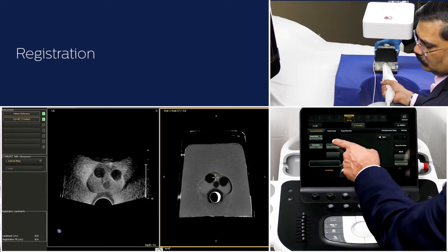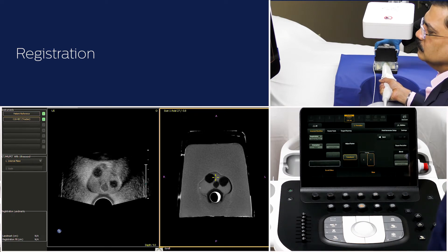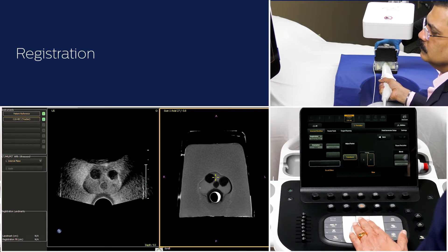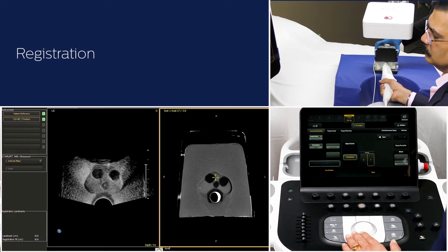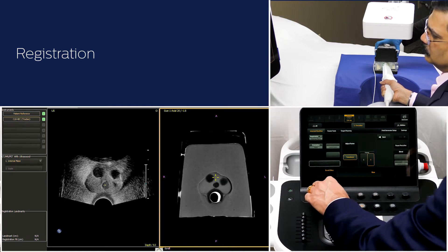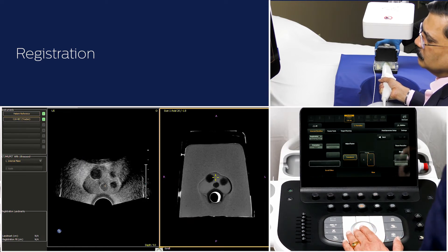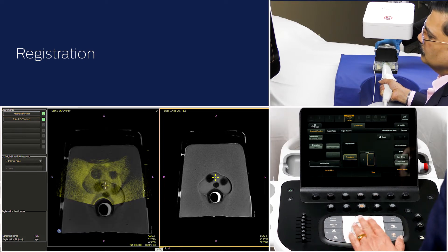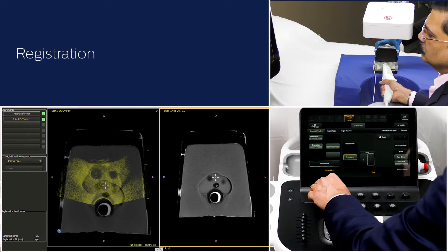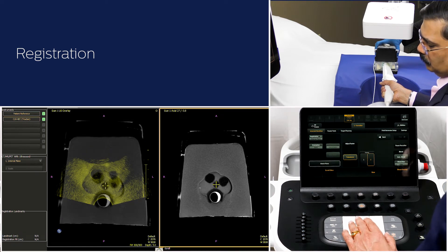There are five different registration methods. For prostate fusion, I am going to use internal plane map. With ultrasound, scan the prostate to locate an image plane with an internal landmark that can also be visualized on MR — for example, the urethra. Click to place the crosshair on this landmark with the left drag ball set key. This will freeze the ultrasound image. Scroll through the MR images and select the same landmark on MR by placing the crosshair with the left drag ball set key. The ultrasound and MR image is now overlaid on the left frame.